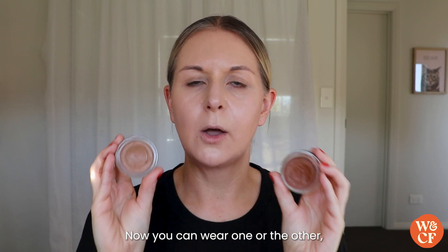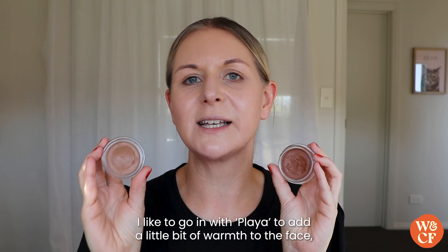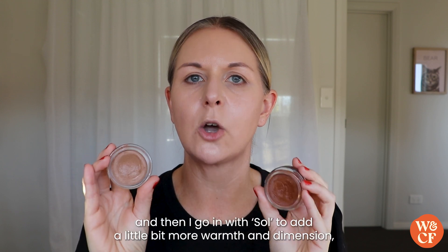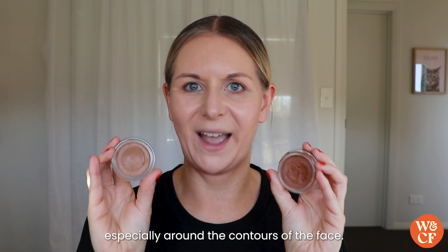You can wear one or the other, or you can use a combination of both, which is my preferred method. I like to go in with Player to add a little bit of warmth to the face, and then go in with Soul to add a little bit more warmth and dimension, especially around the contours of the face.